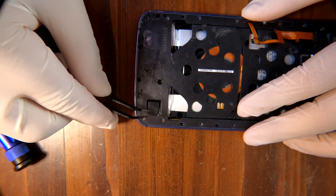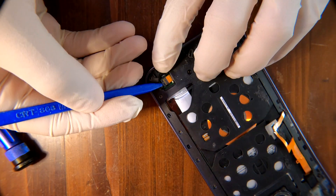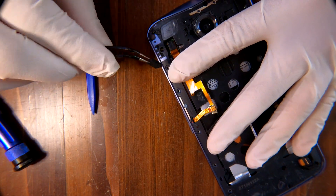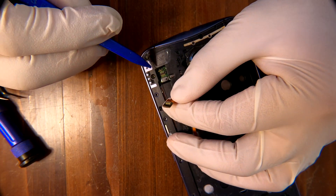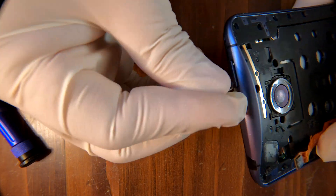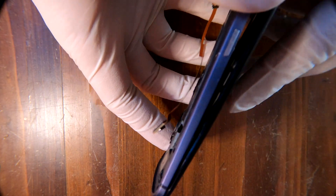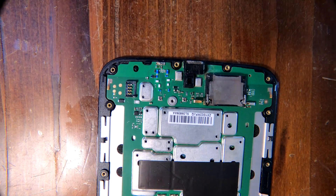Now there are two cables to disconnect — they are hiding underneath some kind of rubbery pieces. Remove the rubber piece and then disconnect the cable. Time to remove the SIM card tray; if you insert a pin into the hole you see, it comes out like this. Now you can separate the screen and the frame.